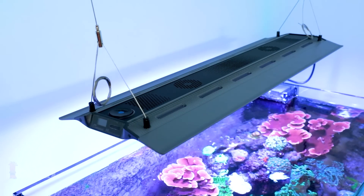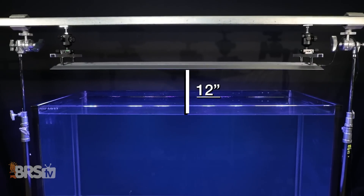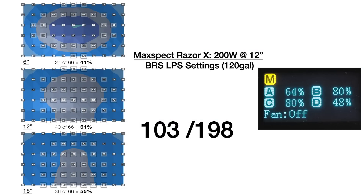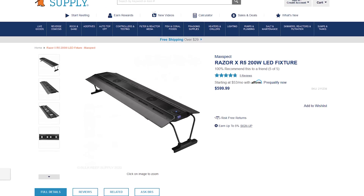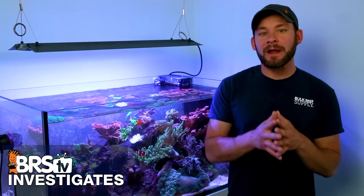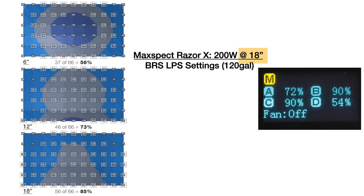We followed the same procedure for our four-foot 120-gallon tank using the 200 watt Razor, mounted at the BRS recommended 12 inches off the water, with channel A at 64%, B and C at 80%, and channel D at 48%. We found 103 out of 198 data points — or 52% — of that four foot tank in the 75 to 150 PAR goal. That's about 18% short of where we'd like to be, but at $599 it's solid performance. If we raise the light to 18 inches and set channels A through D to 72, 90, 90, and 54 respectively, we reach 71% of the tank in that PAR range — at a cost of 30% of light lost outside the tank.